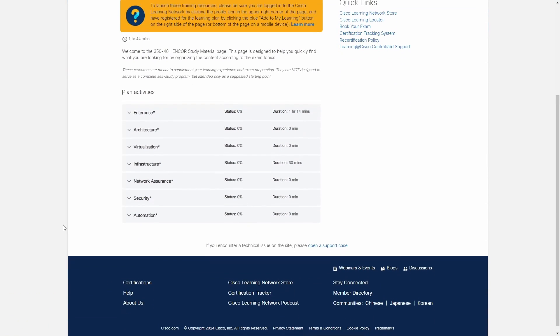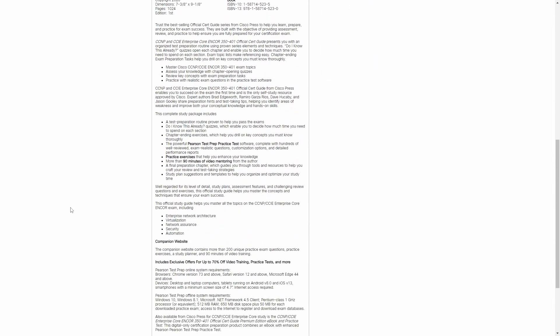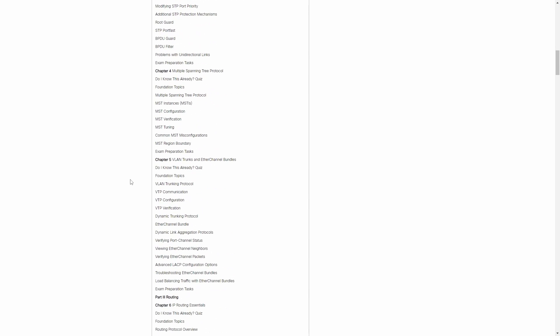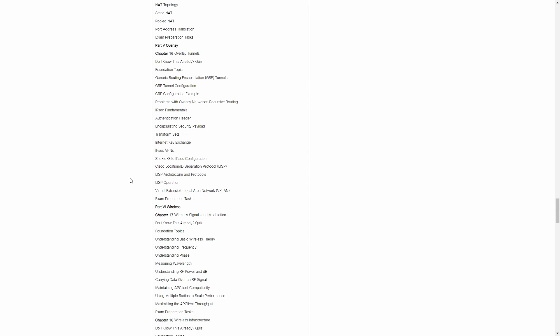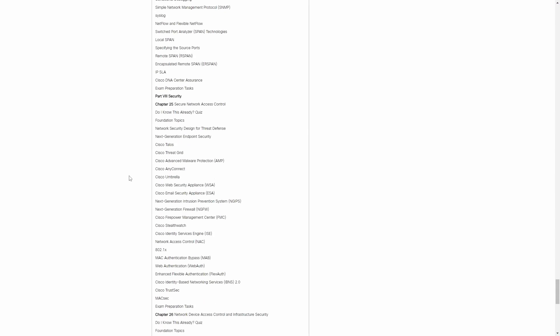For resources, I used most materials from previous Cisco exams, except for the Cisco Encore Official Certification Guide, which I didn't have before and is definitely a must-have. But it shouldn't be the only resource, especially for automation and SDN topics. I also had to use online forums and other websites outside the Cisco environment, which I'll share in the video description.